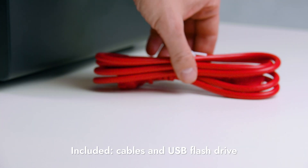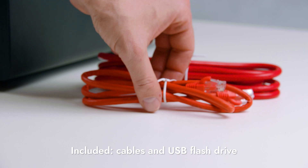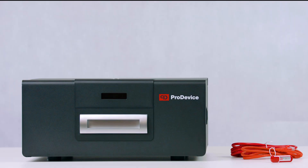The package also includes a power cable, USB flash drive, and a network cable if you have bought the device with PPMS software. In this case, in addition to the device manual, warranty card and declaration of conformity, on the flash drive you will find PPMS software ready to be installed on your computer.